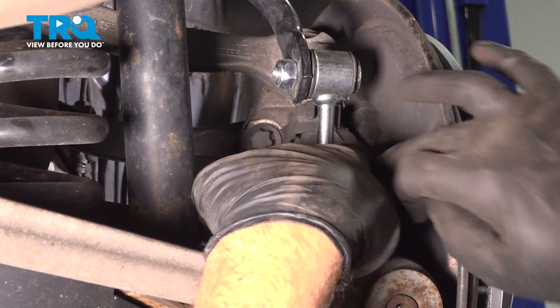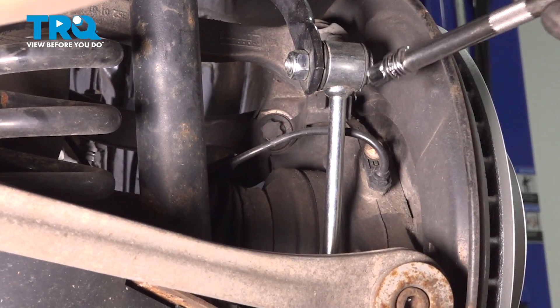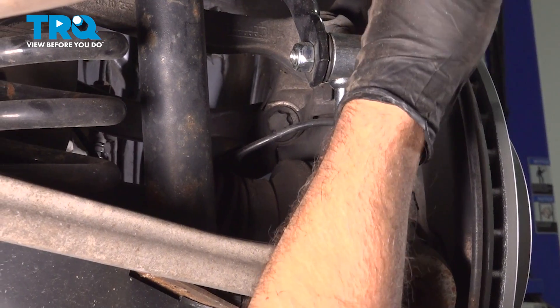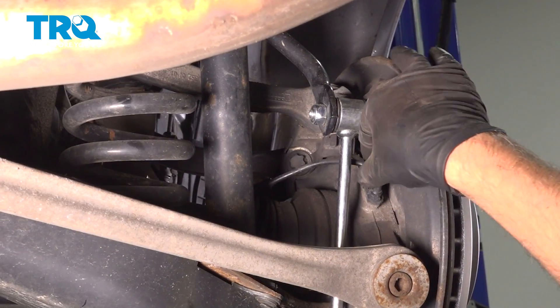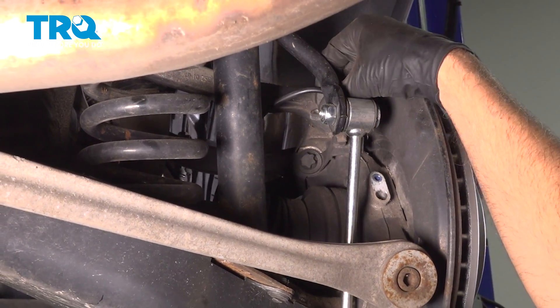You can see where the bolt is. Using an E10 socket, take the bolt out, grab the sensor, and it slides right out.